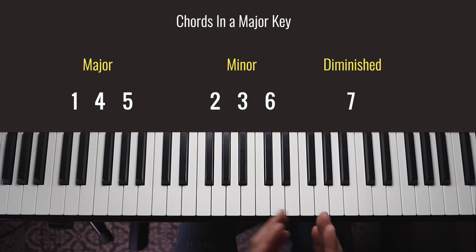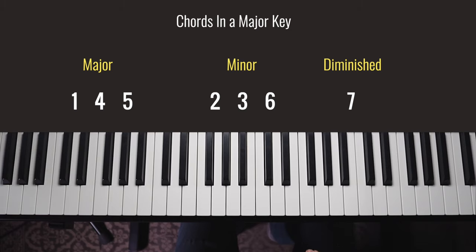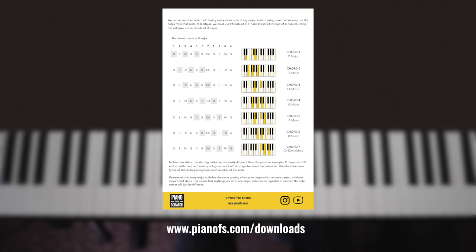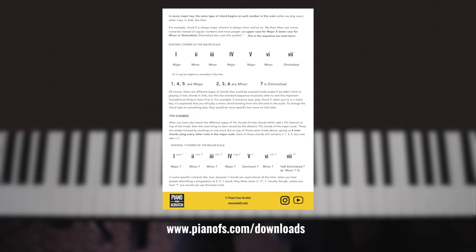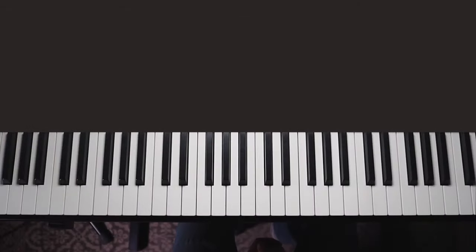In a major key: there are three major chords — numbers one, four, and five; three minor chords — numbers two, three, and six, which are the ones you'll use the most; and number seven is a diminished chord, which a lot of modern music doesn't use quite as much. All the notes of the scale sound good together, and these chords are the harmonies for those notes, so they all fit nicely. I do have a PDF available from my website with a clear recap of everything in this video, plus handy tables with the chords in every key written out.